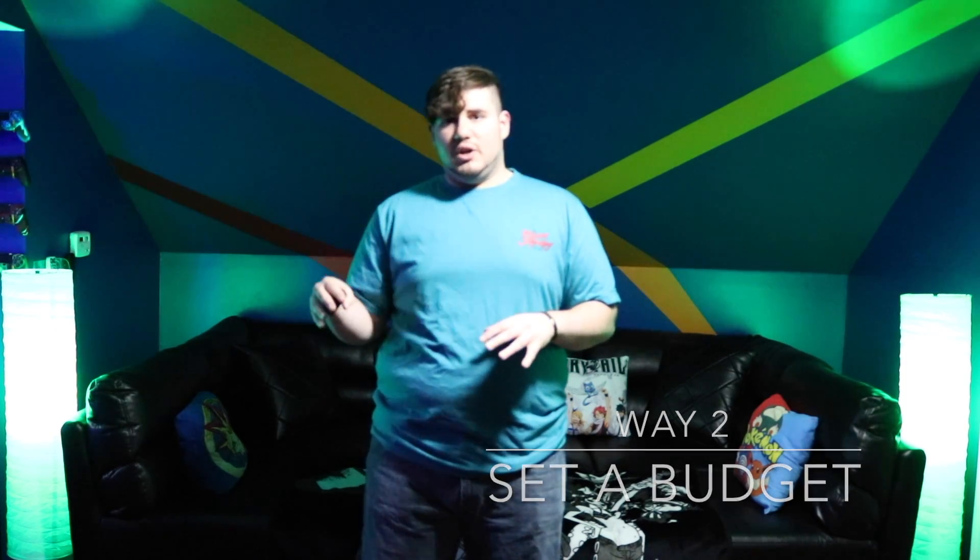The second way is to put a spending limit for each month that is about half to maybe 70% at most of your income. That way you'll have at least 30% stored away so that you don't have to worry about anything when you get stuck in a tough situation.